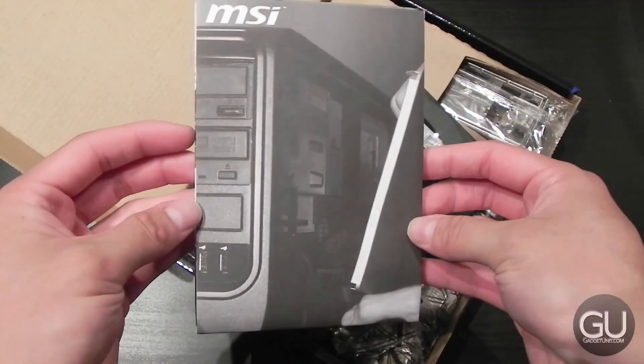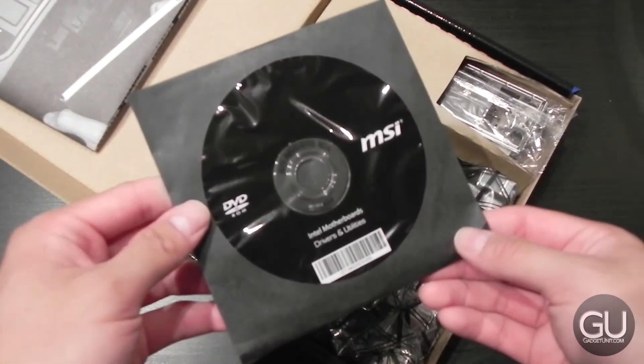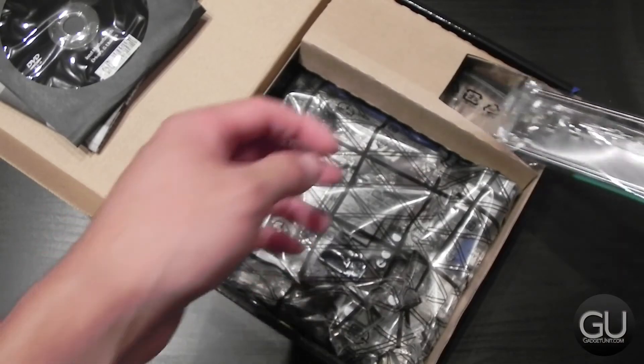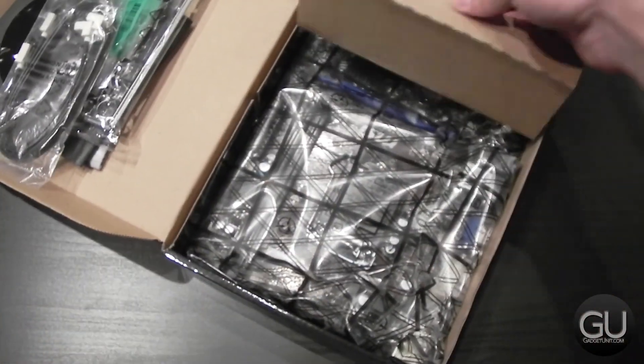Inside of the box, we do get a user guide, or at least a quick installation guide, as well as a driver DVD. You can get the latest from the MSI website. Of course, we also get an I/O backplate and a couple of SATA 3 6 Gbps cables.